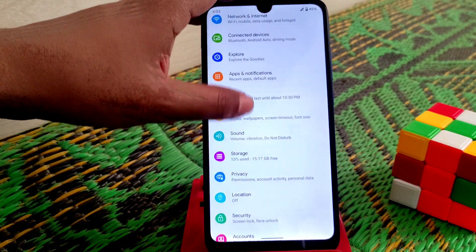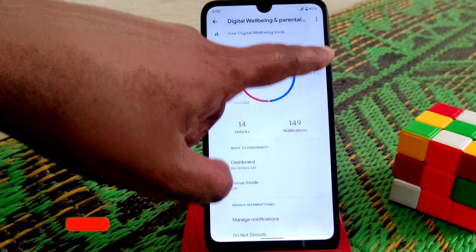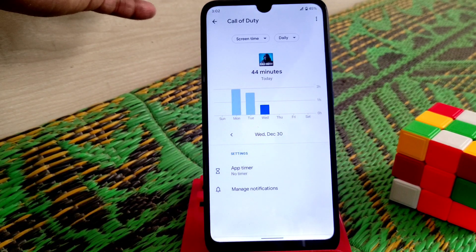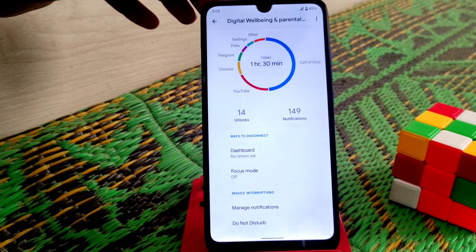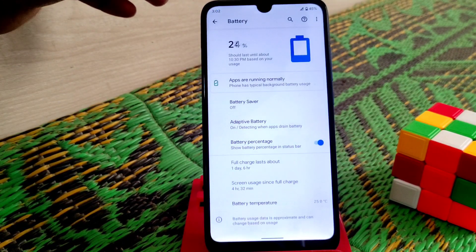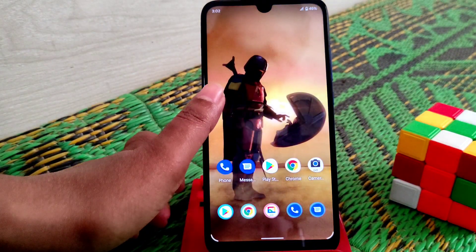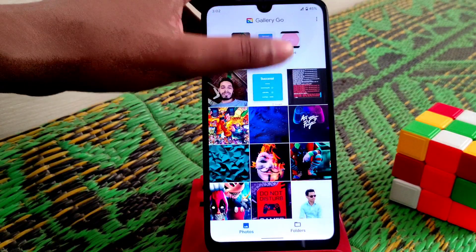Let me show you from Digital Wellbeing. You can see I played Call of Duty — it's not only 44 minutes; I actually played Call of Duty for more than two hours. So it's really very good battery backup. You guys can easily use this ROM and don't worry about battery backup. That's the short review.